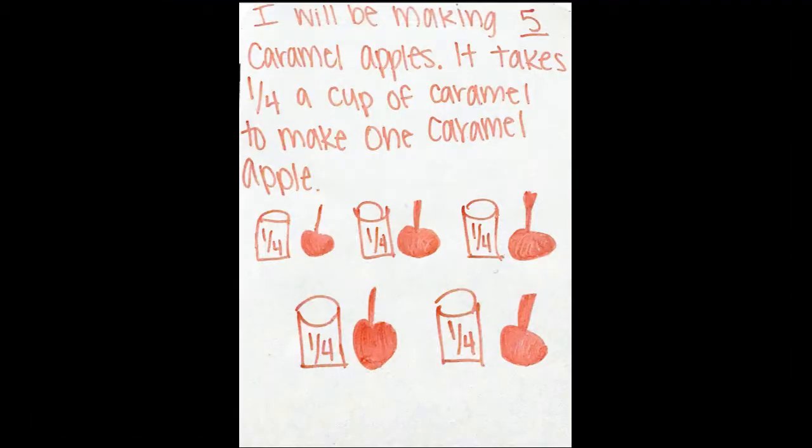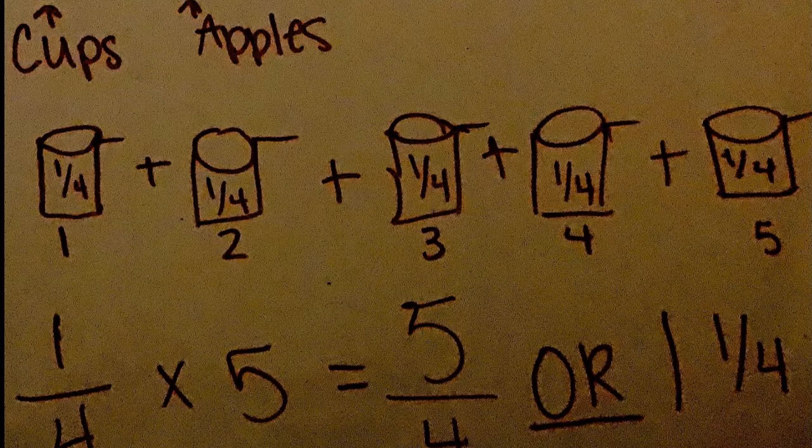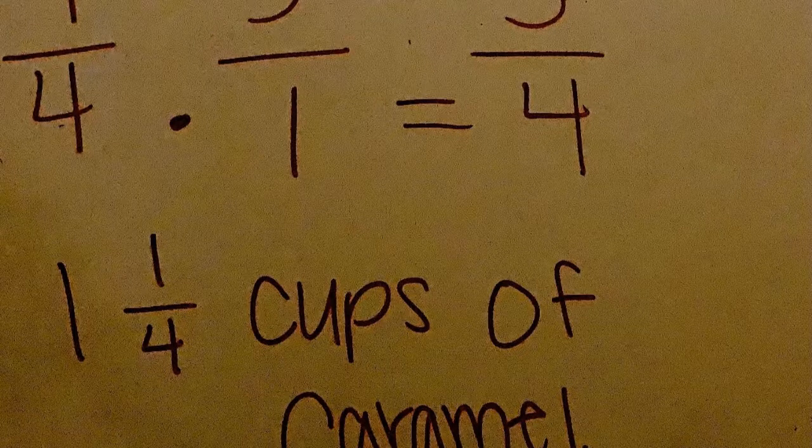Make sure you have a parent or guardian to help you with the cooking process. Begin by writing down how many apples you will be making and how much caramel it takes to make one apple. It will take one fourth of a cup of melted caramel to cover one apple. Then you will use multiplication to find out how many caramels you need. For example, if you have five apples, you can multiply one fourth by five to get one and one fourth cups of caramel.